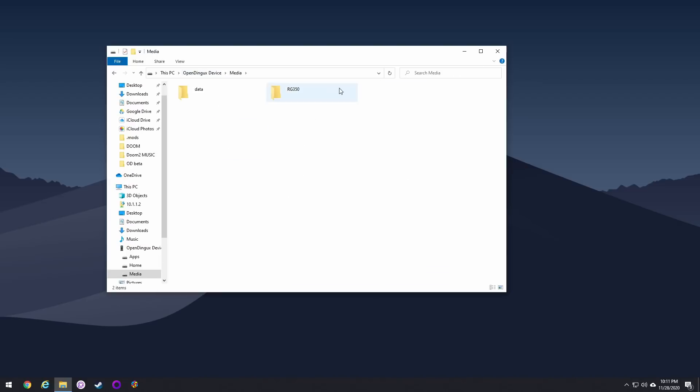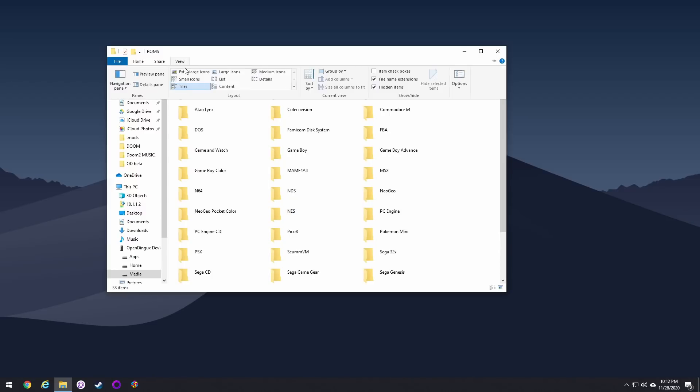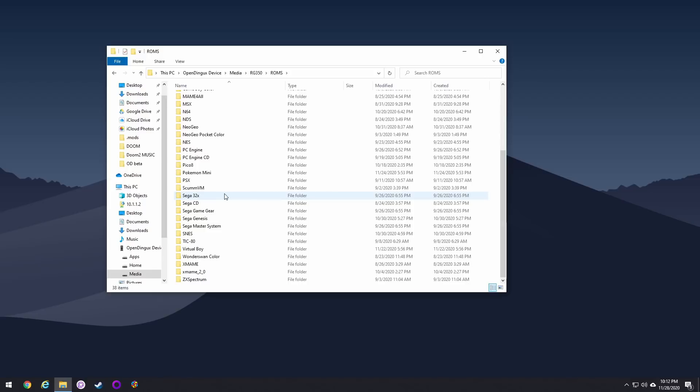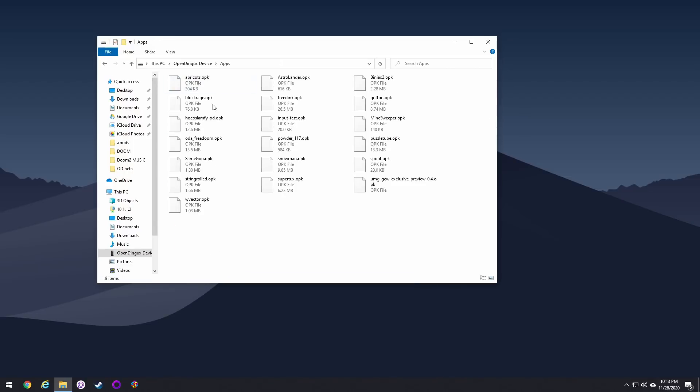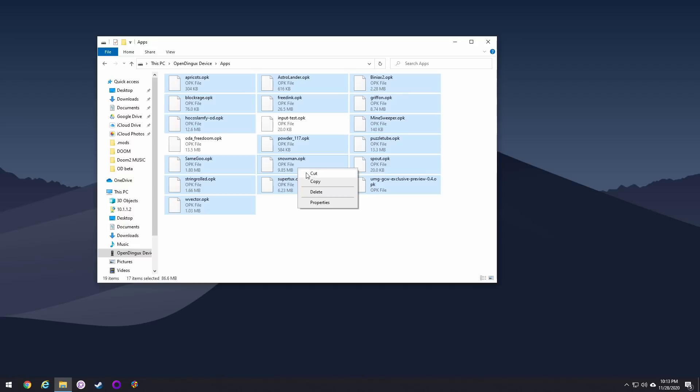If you click into your media folder and pick your SD card, you can pull up your entire SD card contents — delete games, add games, everything right then and there without ever having to take any cards out of your device, which is pretty cool. And in the apps folder you have all the apps available. I'm going to take most of the pre-installed apps off, so I'll unselect a few but click the rest and delete all the ones I don't want.